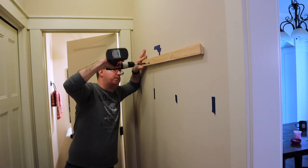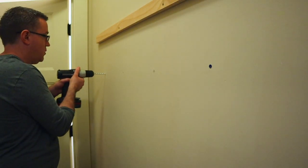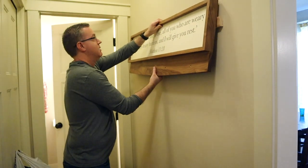Finally it was time to mount it to the wall. I even managed to line up a stud with one of the screws behind a hook, and the rest were installed with anchors.